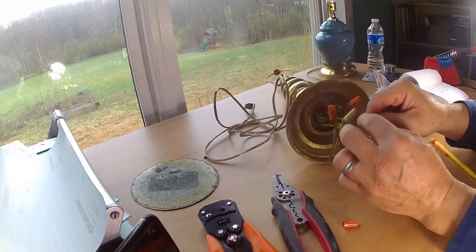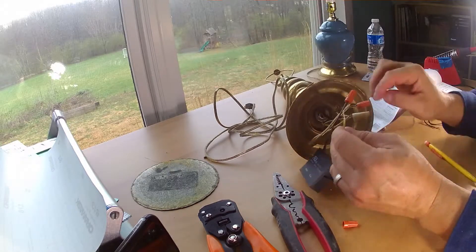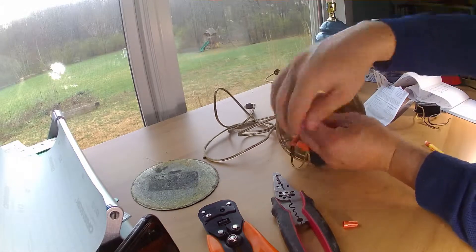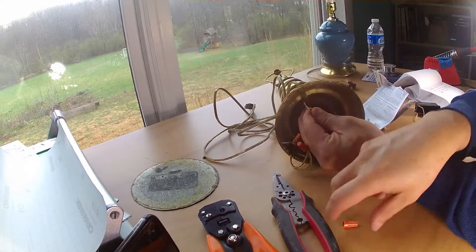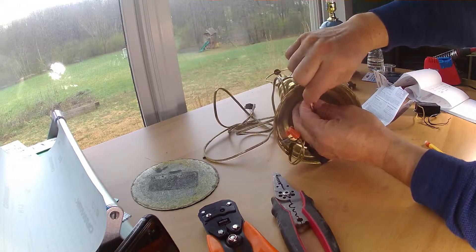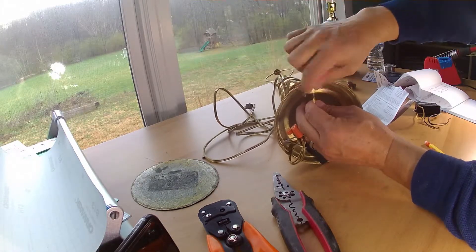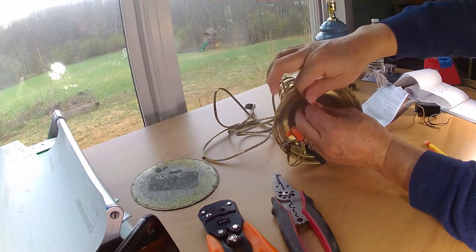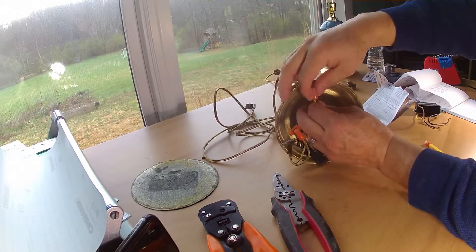The last thing is we've got to add the ground — this is the touch sensor part of it. It's the same thing: you just take the two yellow wires, twist them together, and twist the cap on.